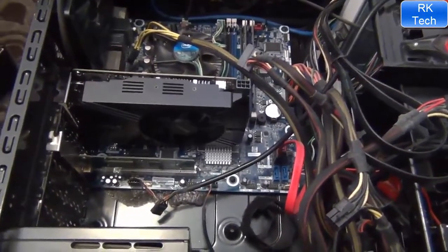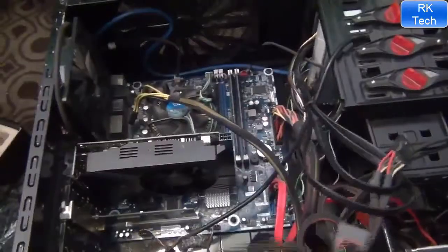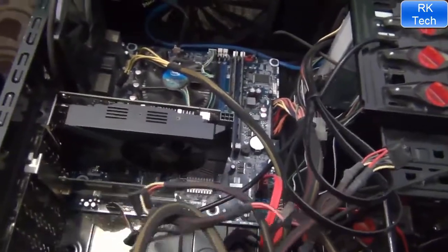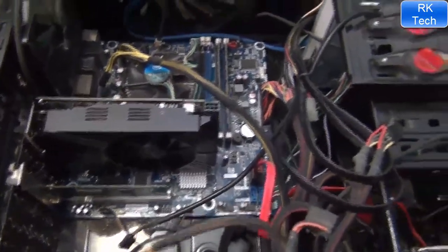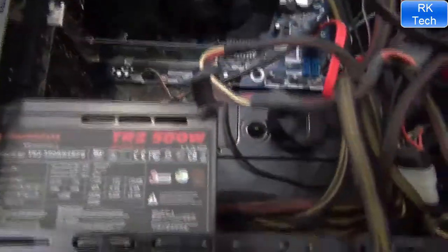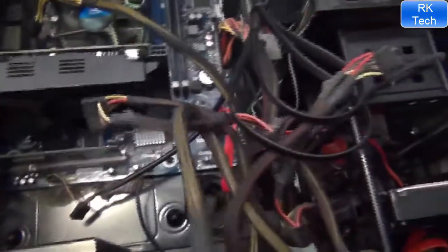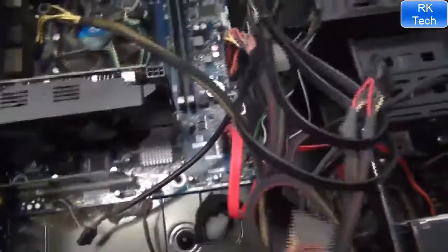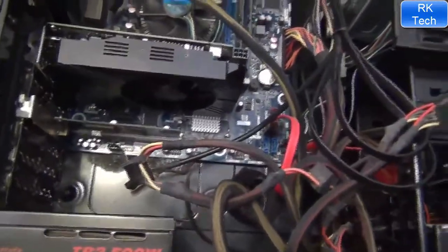This card only has a 6-pin connector and requires a minimum of 400 watts power supply. I have a 500-watt Thermaltake TR2. This card runs at 120W TDP and uses much less power compared to previous cards.